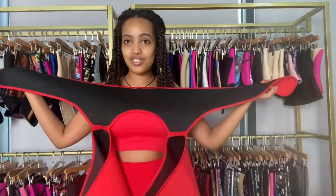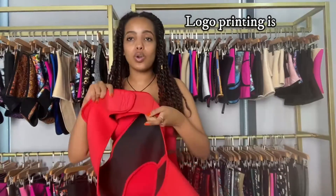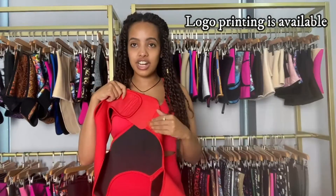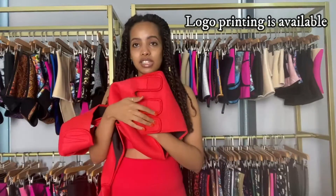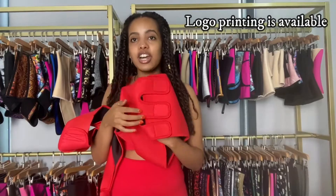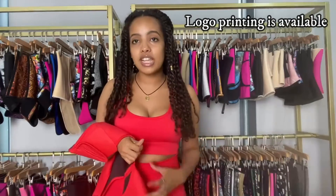It's a really beneficial waist trimmer. I'd like to mention that if you guys want to print your logos, you can print right here — this area is convenient. Or if you want to print it on the thigh or the back area, that's also a really convenient place to print your logos. Just let us know.